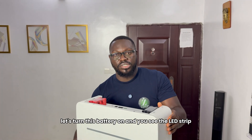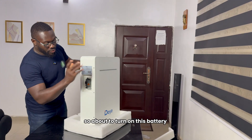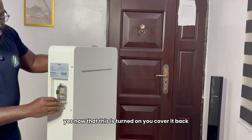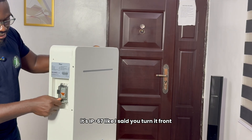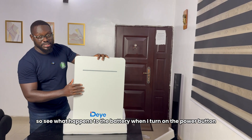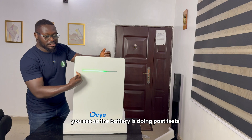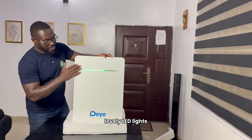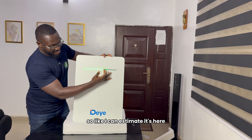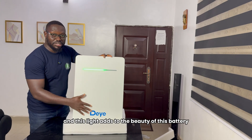Let's turn this battery on and you'll see the LED strip — I normally like the light in the front. So let's turn it on and see what it looks like. About to turn on this battery — first, you open the terminal cover, then you turn on the breaker. Now that this is turned on, you cover it back. It's IP67. You turn it to the front. Remember, there's a power button here — see what happens to the battery when I press the power button. The battery is doing a post-test, and you can see the green LED lights. It's not calibrated yet, so you may not know exactly the percentage, but this light will give you just a guide. I can estimate this battery is at about 70–75% state of charge. This light adds to the beauty of this battery.